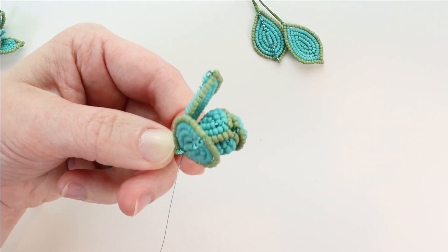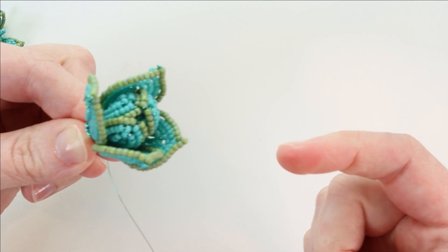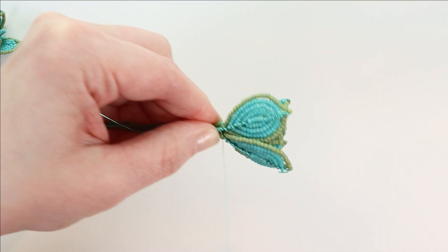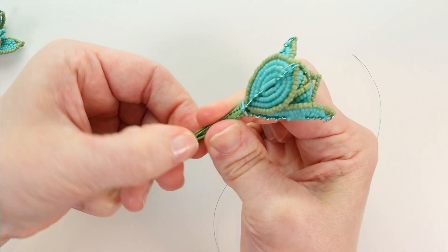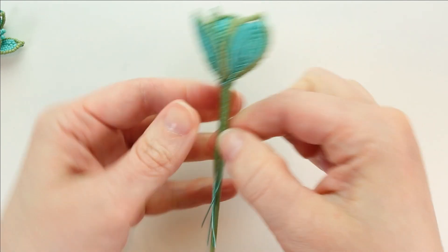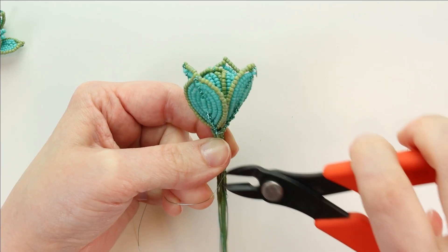Wind that assembly wire tightly right around the base of those leaves three or four times to hold the first two in place. Now add the next two at the same level so that the C leaves fully encircle the AB bunch in the middle. Hold those tightly on and wrap the assembly wire around the base three or four times. Now we've got all our leaf C on, so we're going to continue wrapping that assembly wire down, wrapping all those stems very tightly against the 16-gauge stem. Only go down about an inch or so, then tie off the wire by lifting up one of the leaf C stem wires, wrapping around it once, pushing it back down to hold that wire end, and then cutting it off.